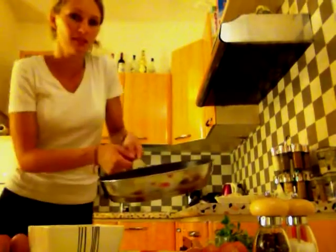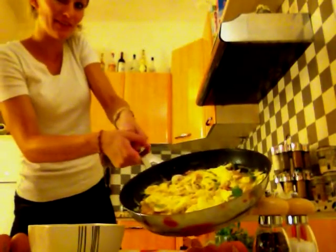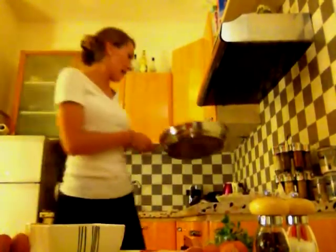Well, that's it. I think our omelette is good now — it looks like this. I hope you will enjoy it, and bon appétit! Bye, see you later!